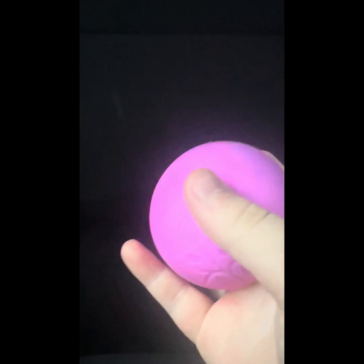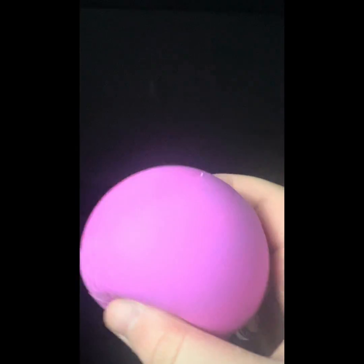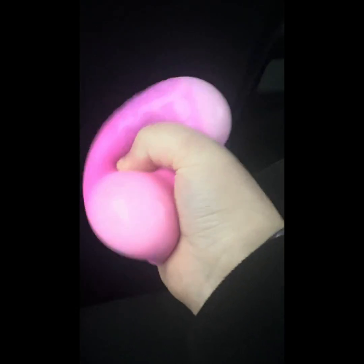Got some new Neatos! First is the Swirl Neato. I thought the stuff inside would be the swirly part, but it's actually the squishy skin. It's purple and pink, super fun and soft to squish, and I would totally recommend this one. By the way, these are definitely on brand.